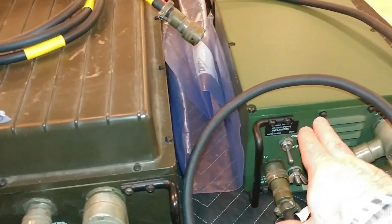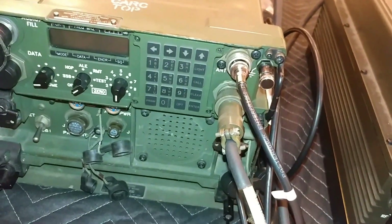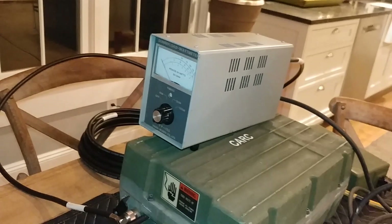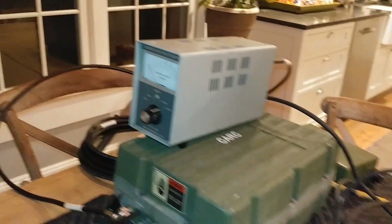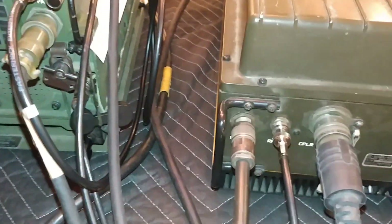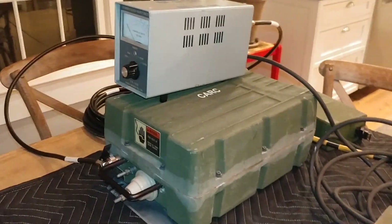We've got a power supply here, and this is the control cable that connects into the RT. Then we've got the antenna coupler, which goes over to the RF-382 — a dummy load watt meter on top. Finally, you've got low-power RF in, which comes out of the RT, and then high-power RF out, which goes to the antenna coupler.